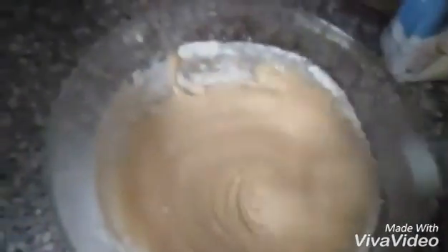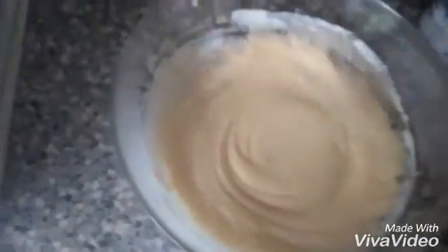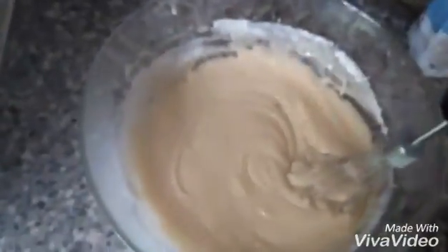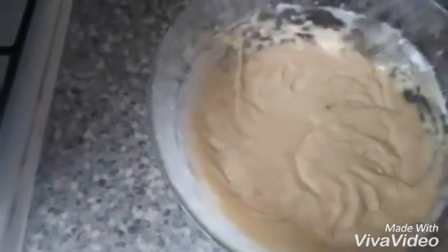I will mix in the flour and baking powder without making any lumps. Even if we want, we can add mashed banana to this — that will give a different flavor and taste.